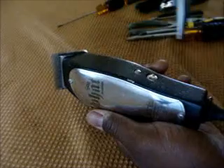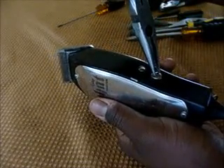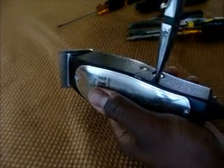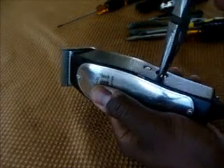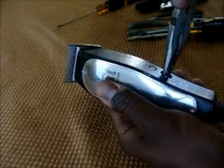The first thing you want to do: take some needle nose pliers, stick them into these two holes, and twist this nut — the tuning nut — clockwise, all the way until it stops.